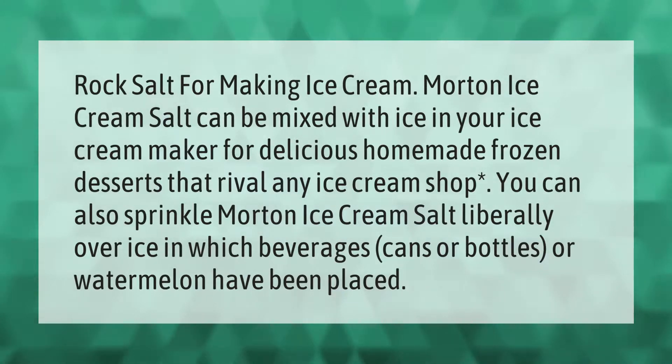Rock salt for making ice cream: Morton ice cream salt can be mixed with ice in your ice cream maker for delicious homemade frozen desserts that rival any ice cream shop. You can also sprinkle Morton ice cream salt liberally over ice in which beverages, cans, bottles, or watermelon have been placed.